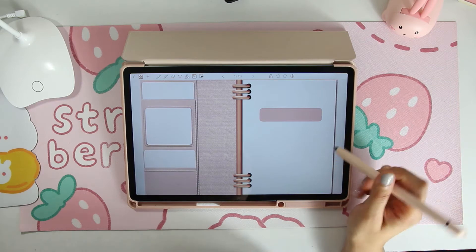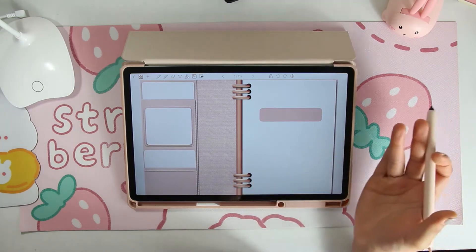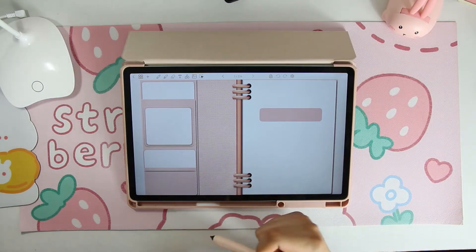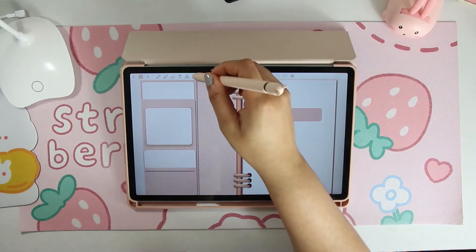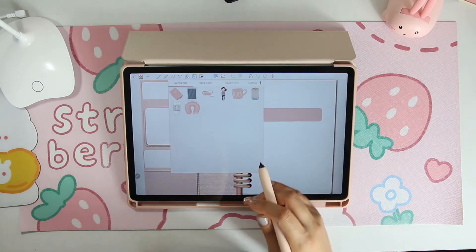Now with the basics planner, you are going to get a couple of things. As you saw in the file, you get like 26 different items. I already have them pulled into Penly, but I'm going to show you briefly how you would go about doing that.